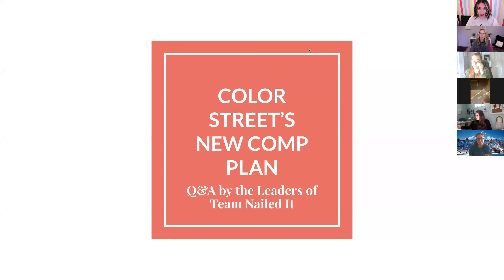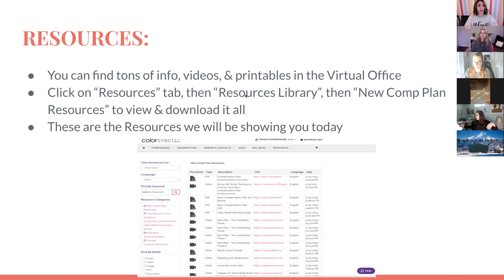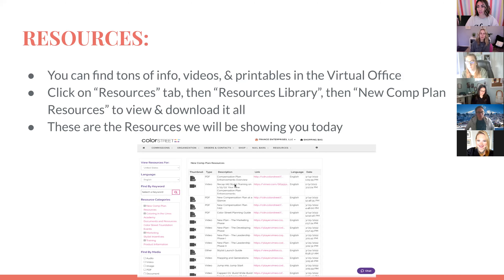Let's talk about the new comp plan. First, a disclaimer: we are all learning this too, so please be patient with us if we mess up or don't know the answers. This is something new for all of us, and just because we're leaders doesn't mean we are experts. The virtual office has so many good resources — info, videos, printables. Click on the resources tab, then resources library, then new comp plan resources to view and download them all.